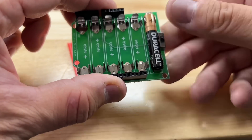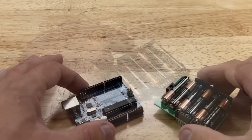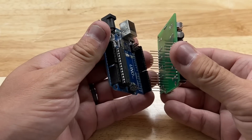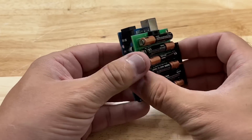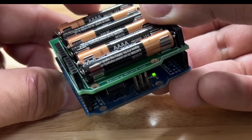All I need to do is install the AAAA batteries — they alternate back and forth to give me the 9 volts — and now I can plug it into an Arduino and see if it works. I just plug it into the headers and flip the switch on and off. You can see power is going on and off.